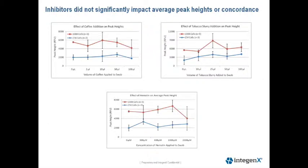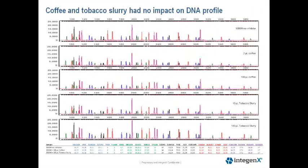This next slide shows the results from our mock inhibition study. The graphs show the average peak height plus or minus the standard deviation for each inhibition level for the two cell loads. We did not find any significant impact on average peak heights or recovery of a full profile at any of the inhibitory levels tested in this study.